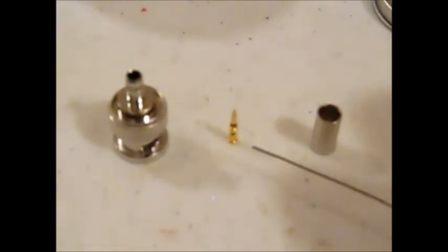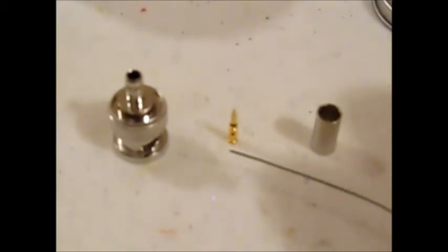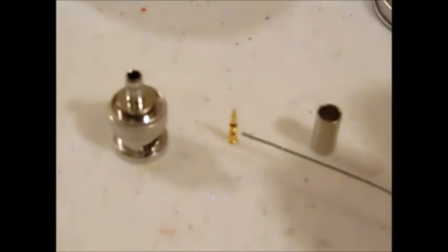I'll slide it over the center conductor of the coax cable, apply some heat, and put some solder in that hole to bond this tip to the center conductor.